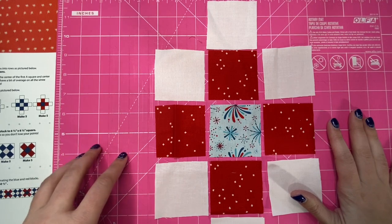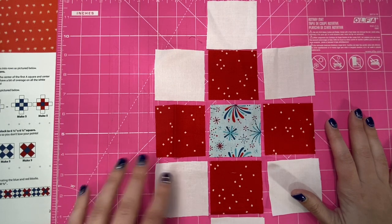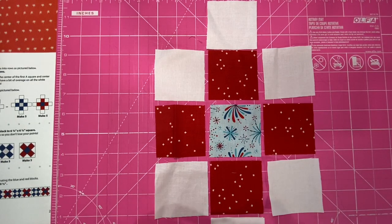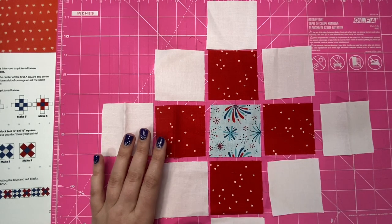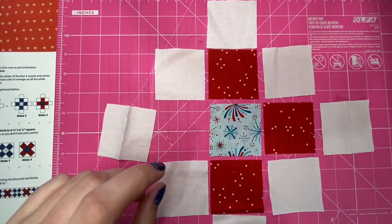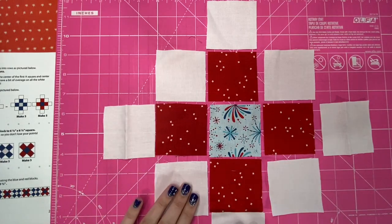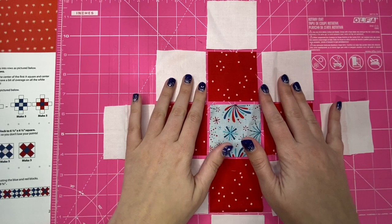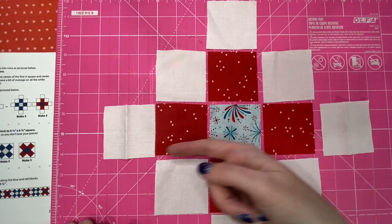The thing about this block is keeping your seam allowance consistent, because it's all just patchwork. Whoops, I forgot these two — I guess I need these two on the end. I would layer all of my blocks like this on top of each other and then take this over to my machine and sew. For this demonstration I'm just sewing one block together. I'm going to sew my rows and then press them in alternating directions so you can nest your seams — this row this way, this row this way, and this row this way.